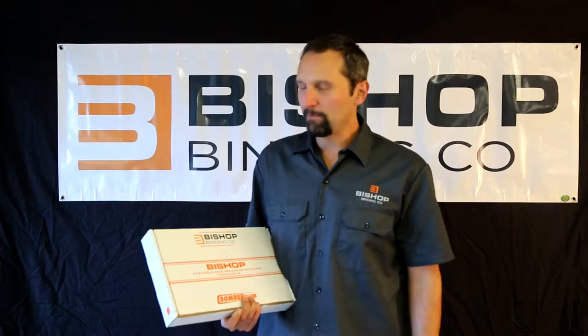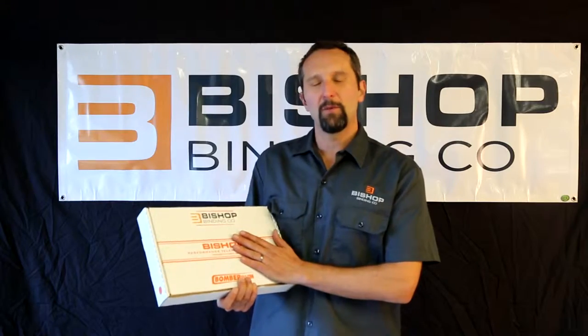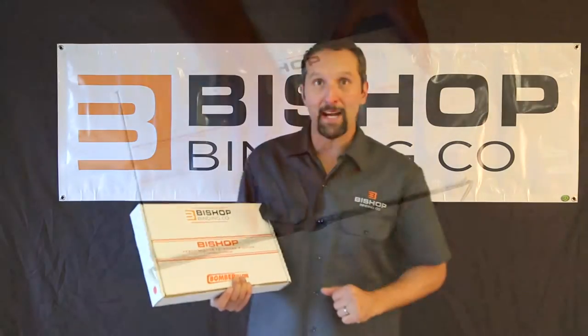Hi, this is Dave Bombard, the owner of Bishop Bindings here in the Vail Valley of Colorado. I'm going to show you what you get when you purchase the Bishop 2.0 Premium Telemark Binding.